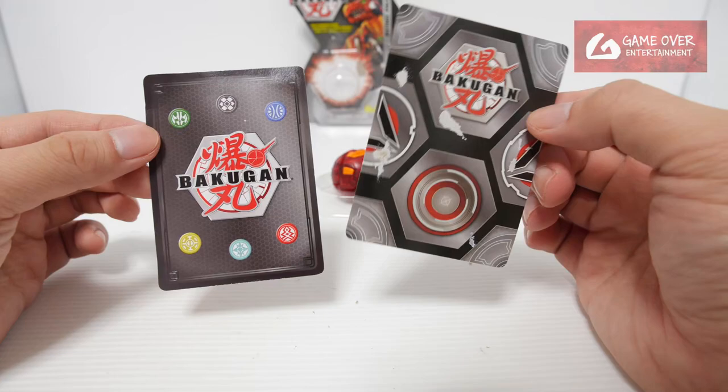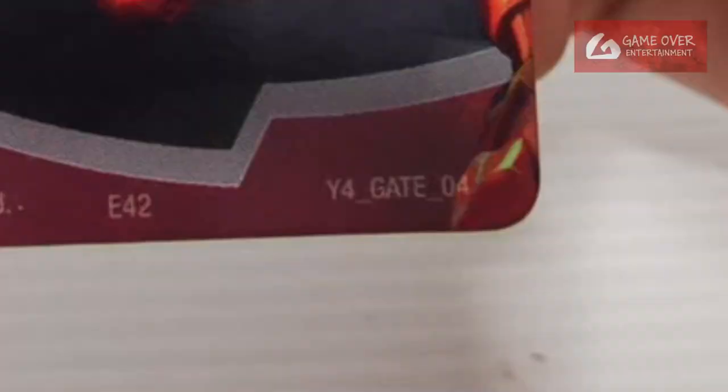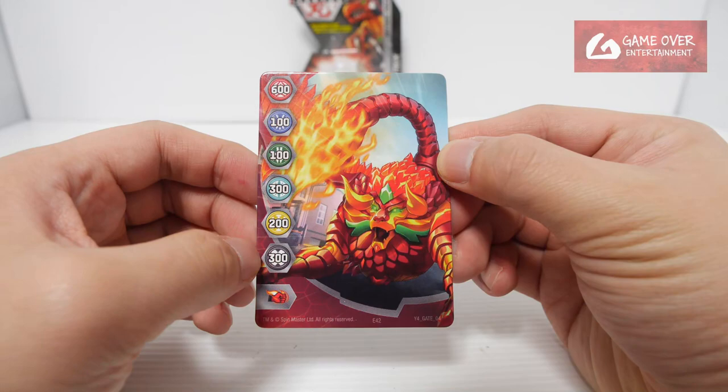Nice stand. So yes, there is a gate card. I didn't realize that there was a gate card included. So it's a gate card and a character card. Not very well protected — they didn't put it in the plastic. You can see the packaging glue is stuck onto the card. Then what card did we get? It's a year 4, gate 04, Arcleon: 600, 100, 100, 300, 200, 300 in the Flaming Fist.